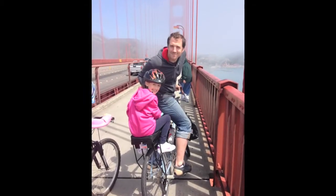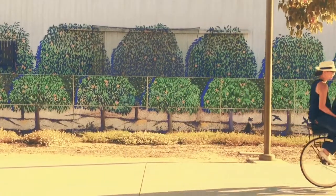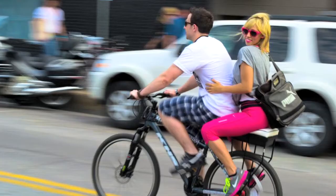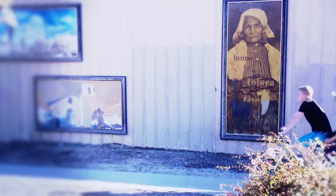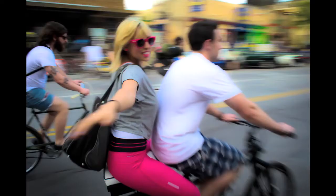Now you can pick your kid up from school without driving your car, or carpool to work on your bike. The bike is no longer a one-person vehicle — you've got room for a passenger and additional luggage. And now you can ride your bike instead of driving. Thanks for your support in helping us to continue to make companion bike seats.